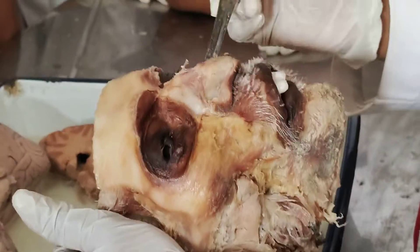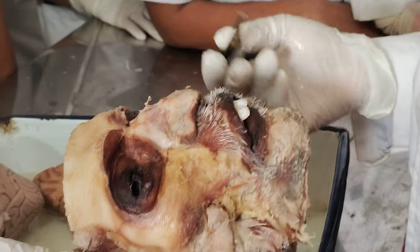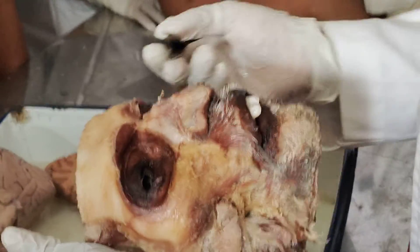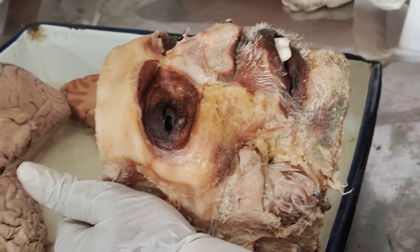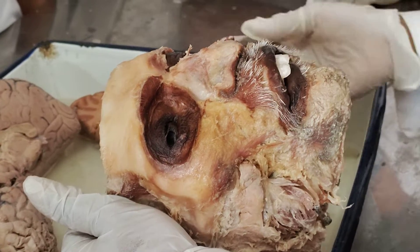This is your orbit, this is your nasal orifice, and this is the orifice of your mouth. So these are the oral opening, orbital opening, and the nasal opening. To cover these foramina or the orifices, there are some muscles to orient.